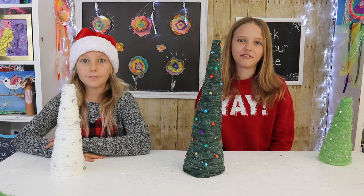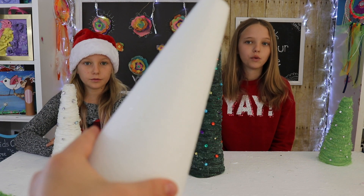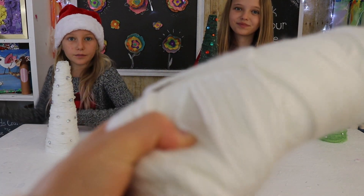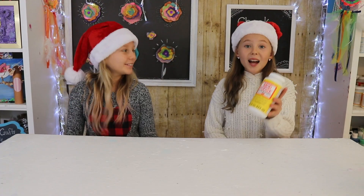The things you'll be needing for this craft are: one styrofoam cone — we used a 9 inch, a 12 inch, and a 16 inch. Any color yarn, rhinestones, plastic wrap, and Mod Podge.